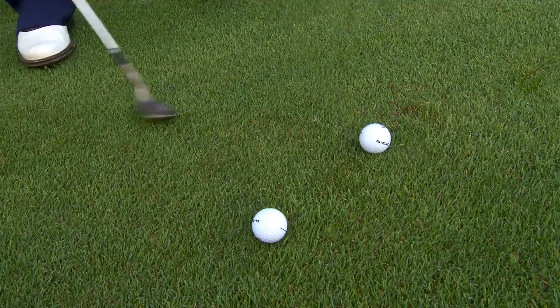Especially when you're chipping off turf like we have here at Mission Hills, it's a little bit grainy. And the grain generally runs in the same direction as the slope, so as you can see, my golf ball is running away here — we're on a bit of an upslope.